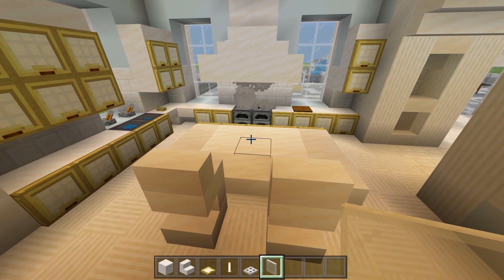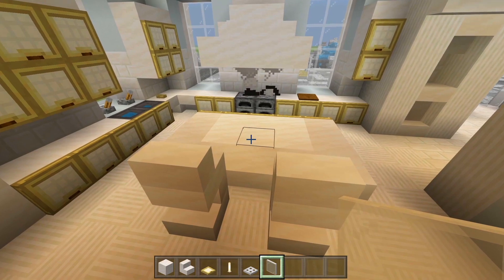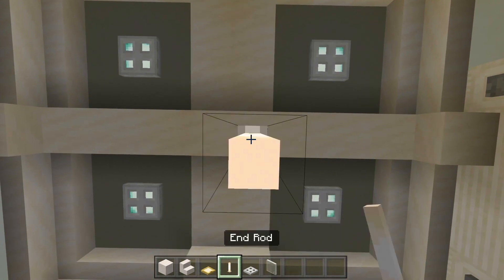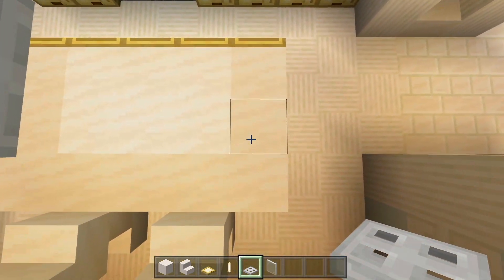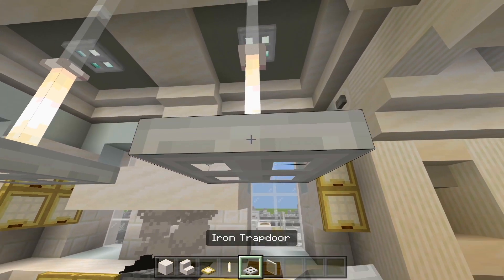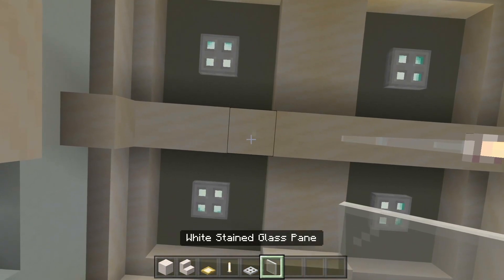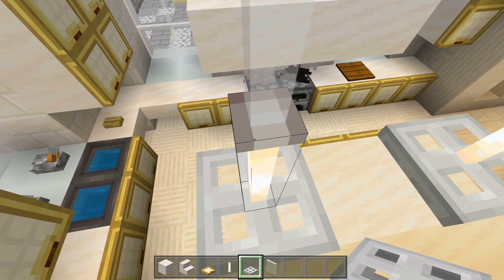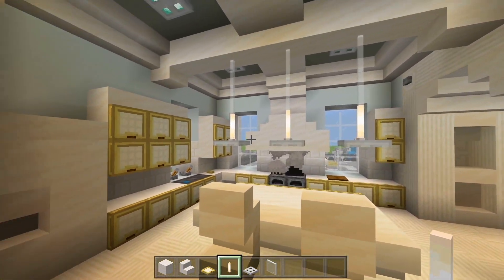Now let's mark out the hanging lights right above the island. Make sure you have the end rods, iron trapdoors, and white stained glass panes. Looking down the middle, look straight up and have two white stained glass panes going down with an end rod and the iron trapdoor. Line up at each edge of the island and do the same thing — two white stained glass panes, end rod, and iron trapdoor. Then stand on top of those trapdoors, crouch, and flip around the end rods.